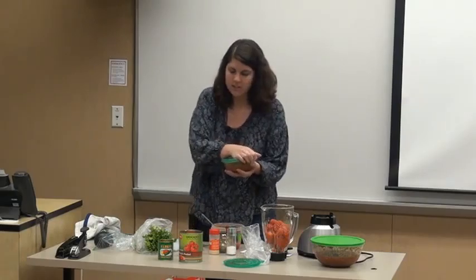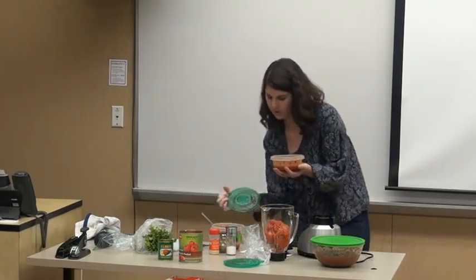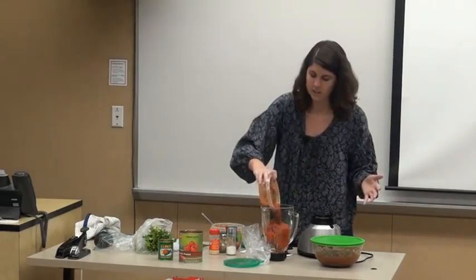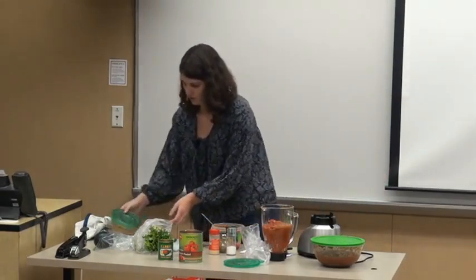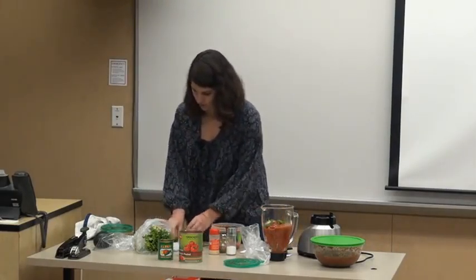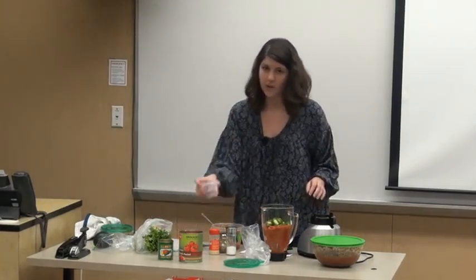You can dump the tomatoes in the blender. The El Pato sauce isn't hot, so it doesn't make a difference either way — it just adds more jalapeño flavor. I don't think they use very spicy jalapeños for it, so just dump the whole thing in there. Then you can throw your jalapeños in, and your onions in as well.